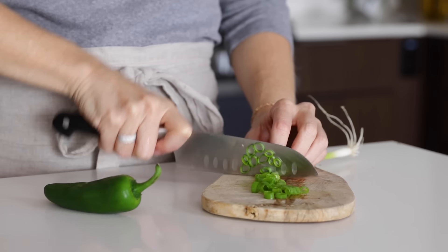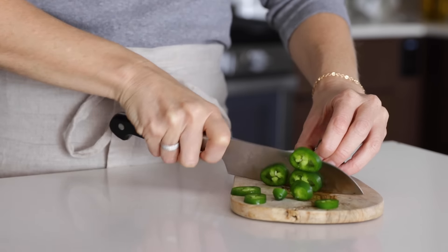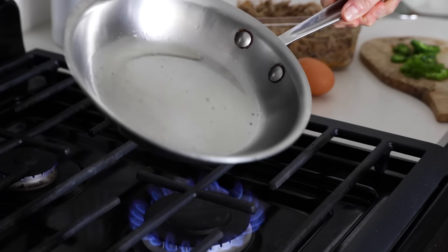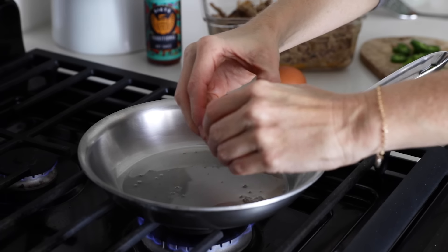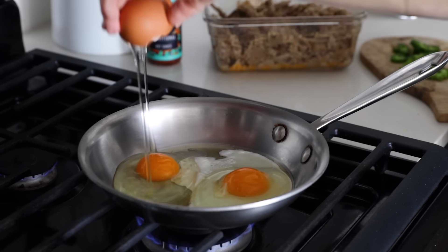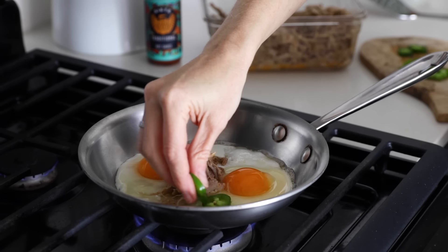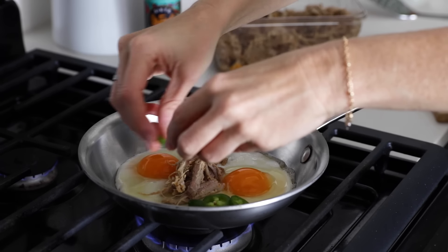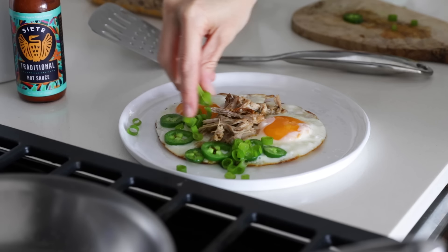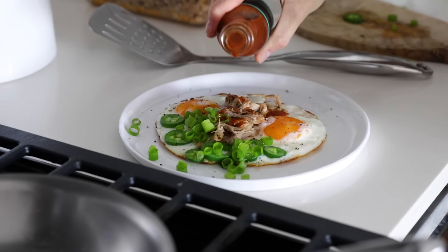For another breakfast idea that's simple but packed with deliciously spicy flavor, I'll slice up some spring onion and jalapeño pepper. I'll melt oil or bacon grease into a pan and get two eggs ready. My approach for fried eggs is to cook them low and slow for a perfectly crispy bottom and fully cooked white. Since it will take the eggs about three minutes to cook, I'll toss on some pulled pork to warm up and a few slices of jalapeño. Once the eggs are done, I'll slide them onto a plate, garnished with spring onion, salt, pepper, and a few shakes of hot sauce — a breakfast that will warm anyone up in the winter.